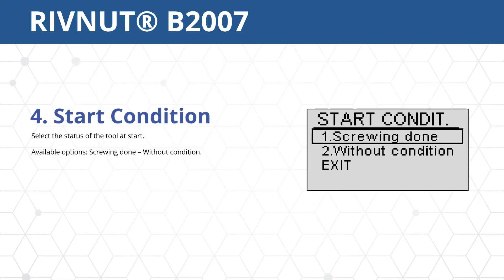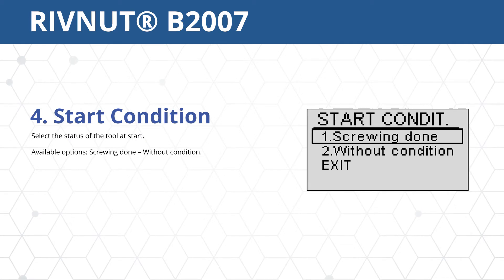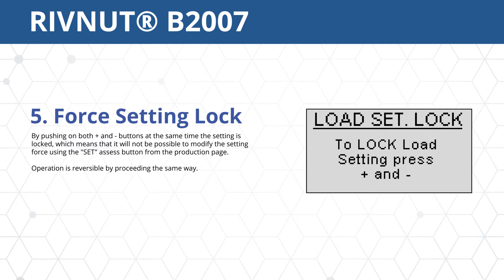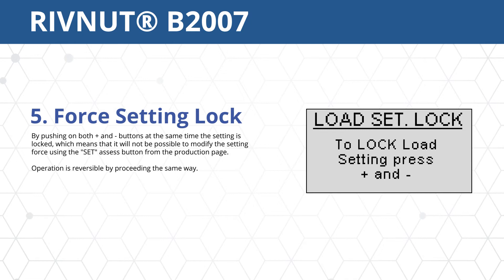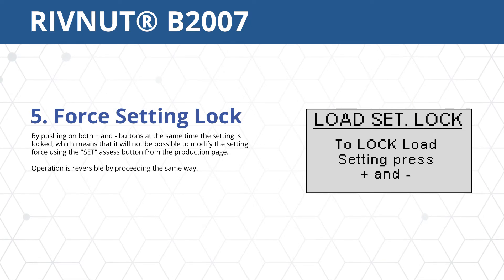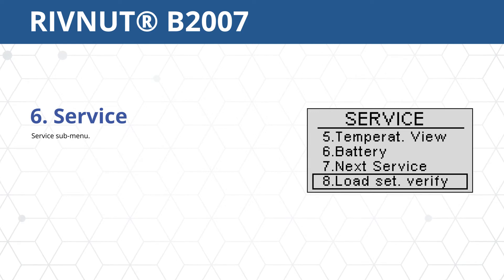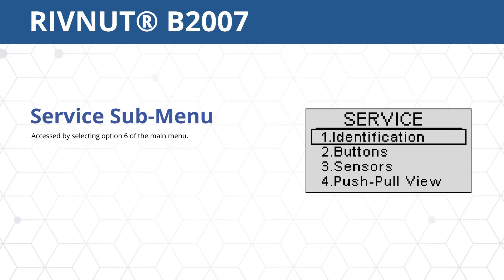Option 4 selects the status of the tool between finishing screwing or without a condition. Option 5 allows for pushing both plus and minus buttons simultaneously, which activates a lock, disabling the ability to modify the load setting. This is reversible by repeating the simultaneous button presses. Option 6 activates the service submenu. Exit returns to the production main page.